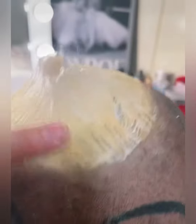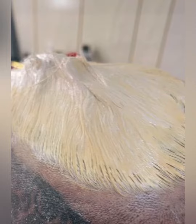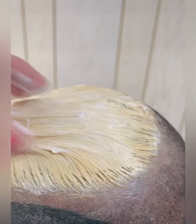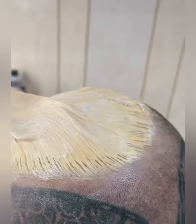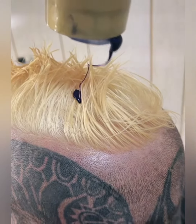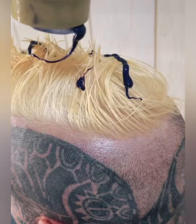As you can see, the roots are still a little bit orange, so we want that to go away and bring it to more of the color we have up here. We are going to be washing this out in the next probably five to ten minutes. Then we are going to put the purple toner shampoo on it.